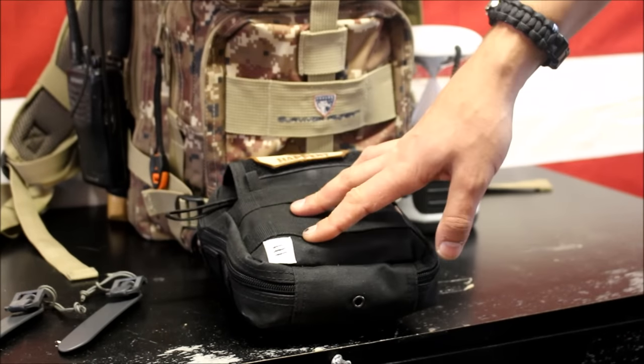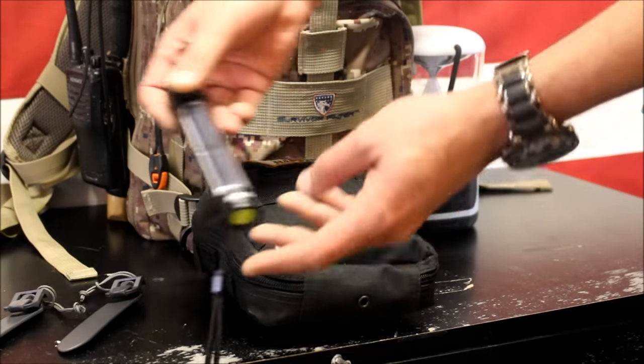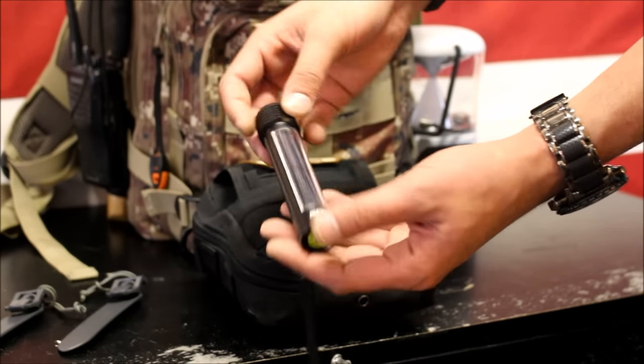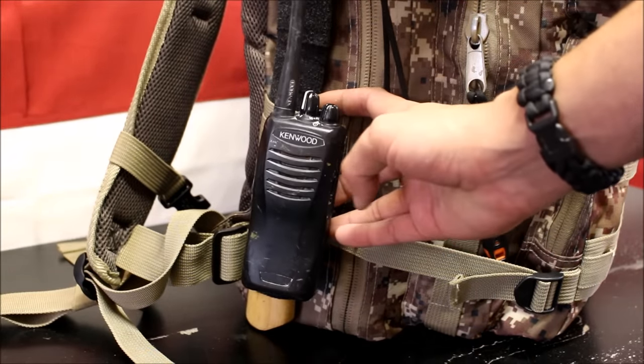I'll leave a link in the description if you want to see what's in here, but it's basically the same exact kit as my Everyday Carry Medical Kit, in addition to a GoZero Solar Flashlight. It's not the brightest light, but it's pretty good for when you need it. The next item on the outside of my pack is a Kenwood Two-Way Radio.